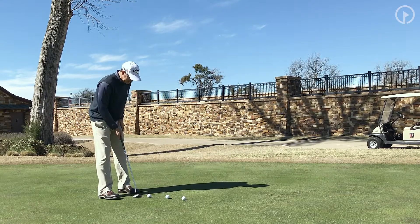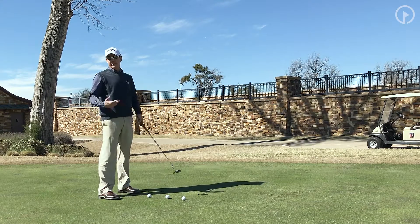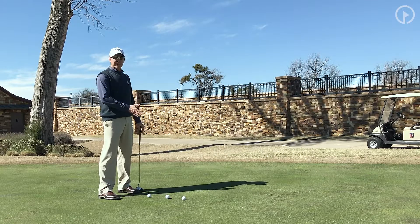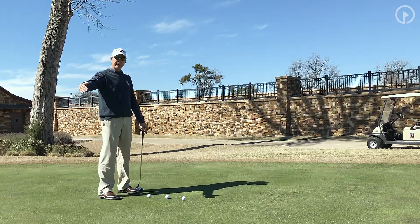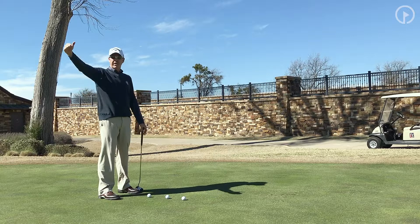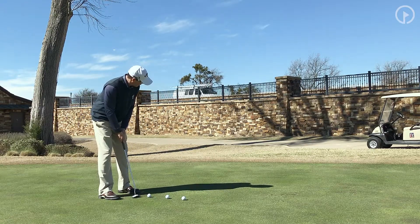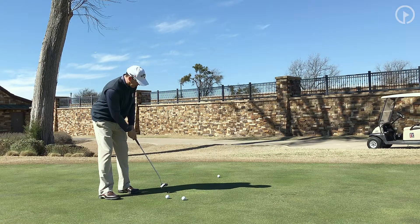I'll set up from 10 feet away. This is a 10-20-30 game. You can decide how difficult you want to make it, but 10 foot is a good start. The next putt will be at 20 foot, and 30 foot will be even further. What you're trying to do is putt the ball to the fringe and get it within one footprint of the fringe.